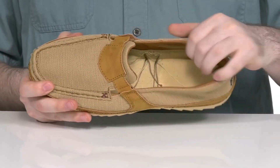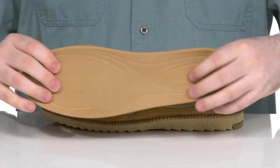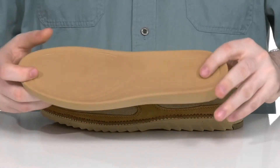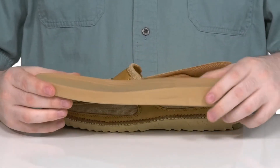The inner lining is breathable mesh that's pretty plush with extra padding in the collar for support. It comes with a removable foam footbed made with molded rubber, giving you lots of cushioning with those pods to keep you comfortable for long hours.